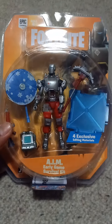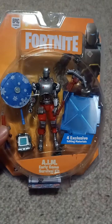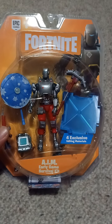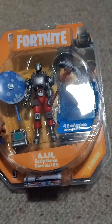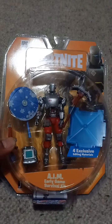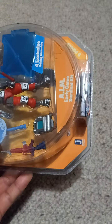Hello guys, so this is the unboxing and unpacking of AIM Fortnite by Jazwares. This is the 4-inch version of it. So let's unbox it now.